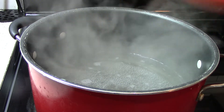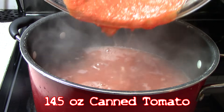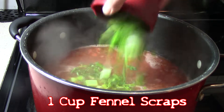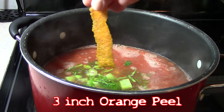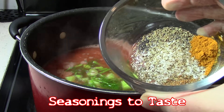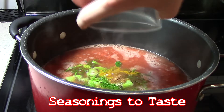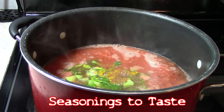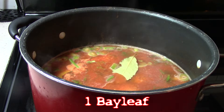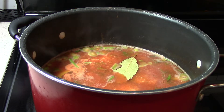Now for our bouillabaisse base, I have a 14 and a half ounce can of pureed tomato, a fourth of a cup of parsley, a cup of fennel bits and bops, a 3 inch piece of orange peel with pith removed, a teaspoon of salt, some black pepper, and a fourth of a teaspoon of both cayenne and turmeric. Also, don't forget a single bay leaf and 2 cloves of garlic, like I did — I had it all in mise en place and still forgot.